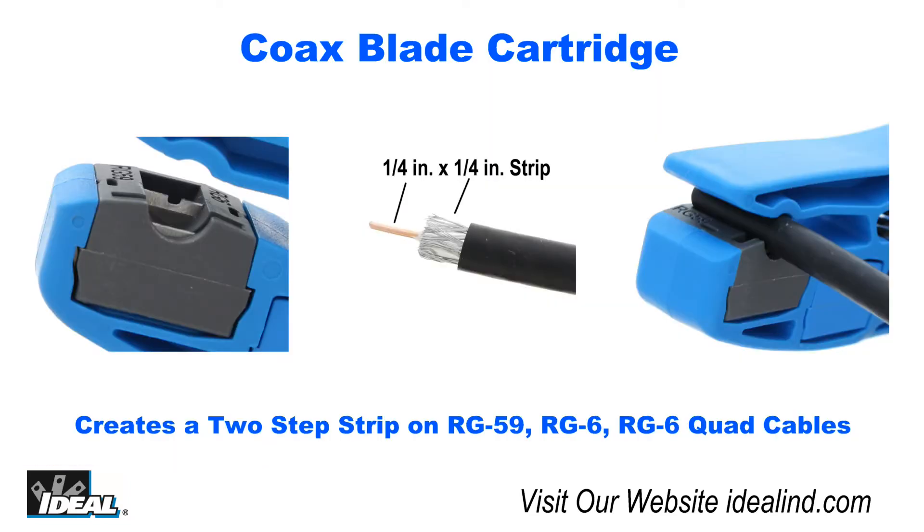Using the gray cartridge, it does a great job of creating the proper two-step strip on RG-59, RG-6, and RG-6 quad coaxial cables with no adjustments needed.